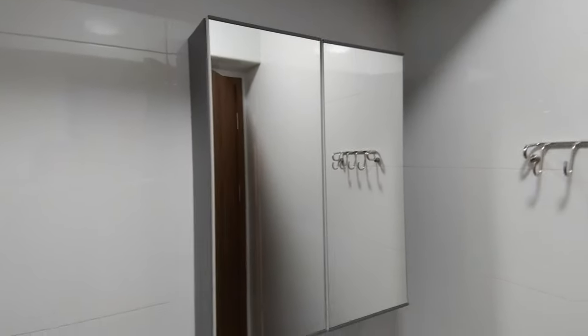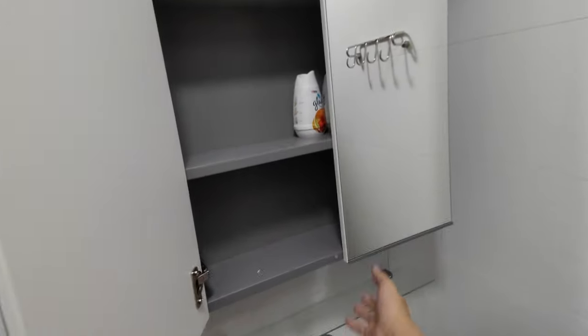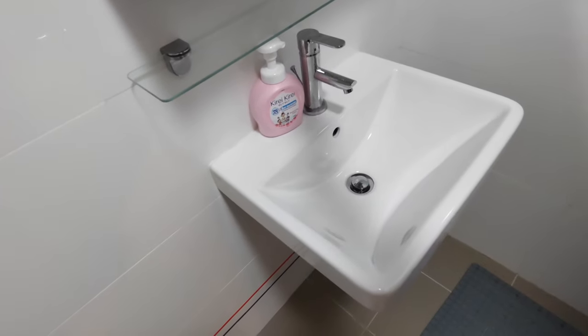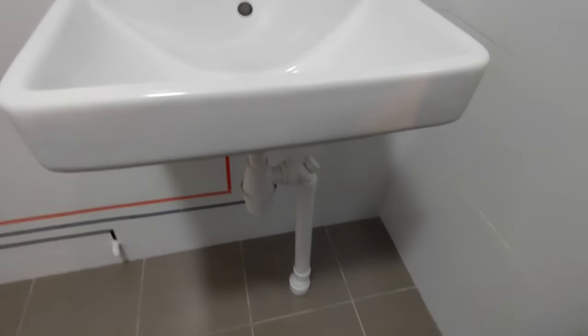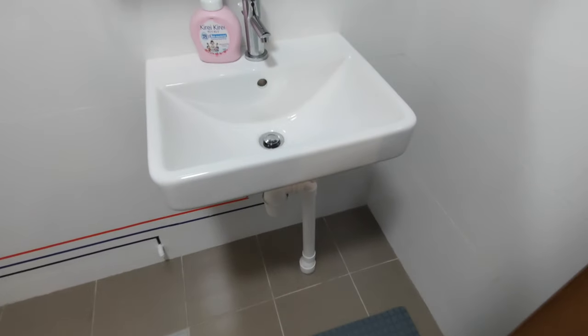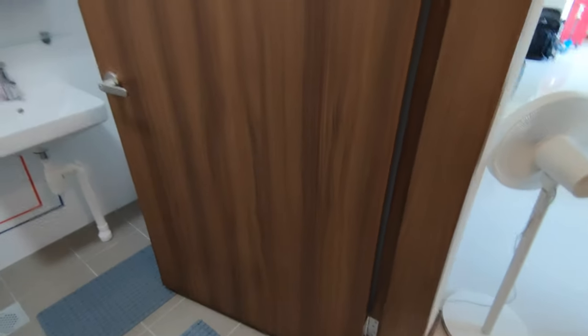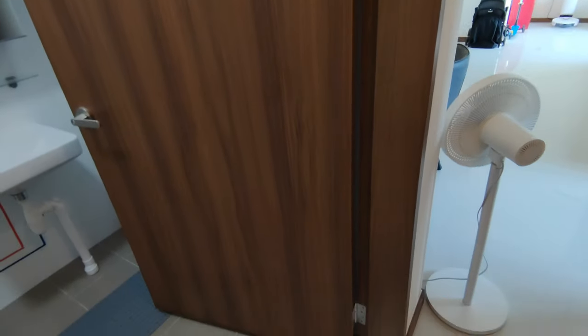We have the IKEA cabinet, which is really solid. The basin we did not change — it's the default HDB one. We didn't get any vanity cabinet below the sink because based on past experience the cabinet gets damp easily and the door comes off. The floor and wall tiles are the HDB default. We changed the toilet door as the original bifold door was too dangerous for kids and a hassle.